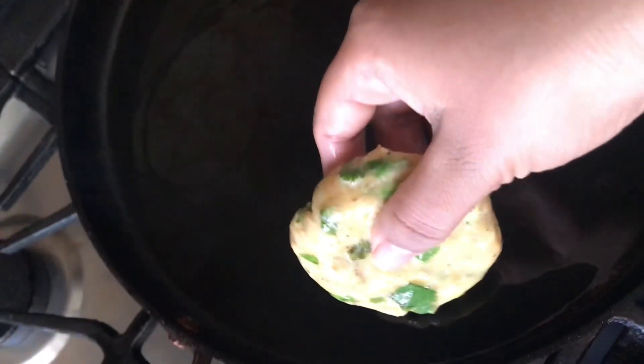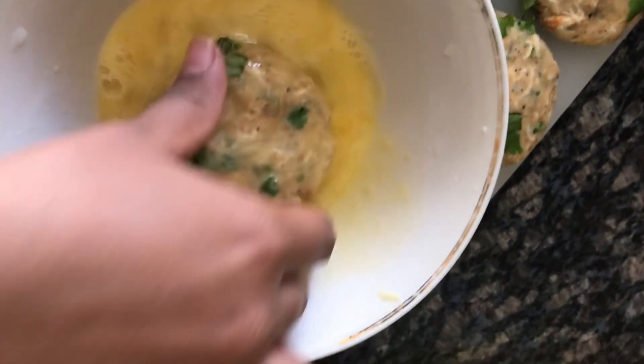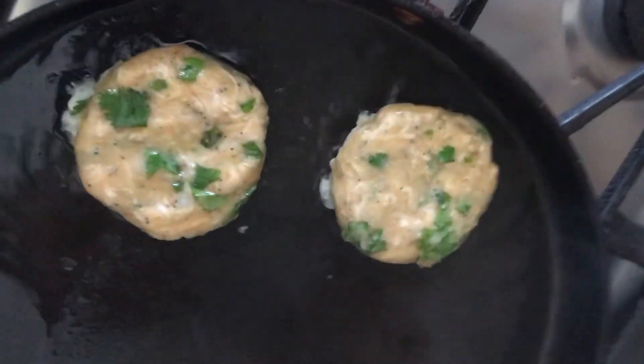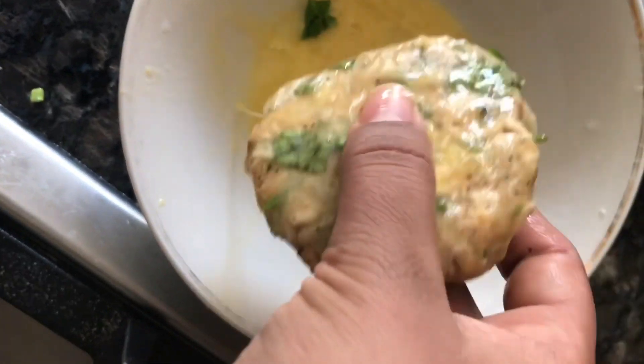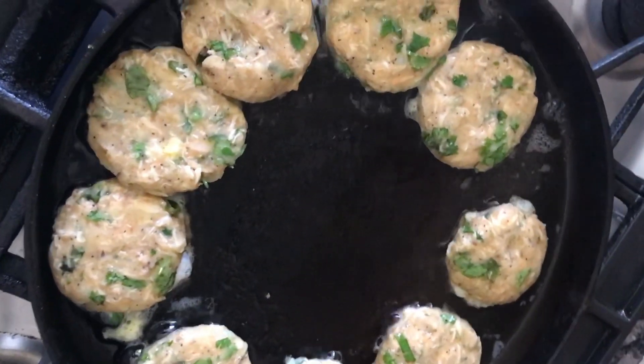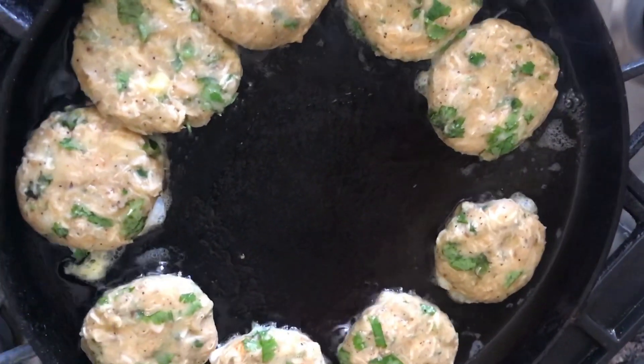We will keep it warm from the first time. We will shallow fry it. I am going to fry all the kebabs. When we are done, we will flip them.